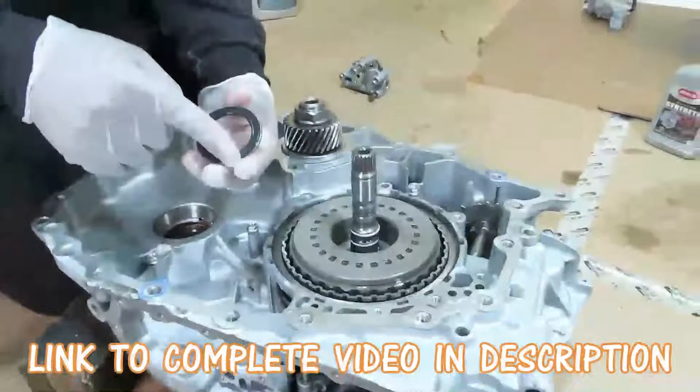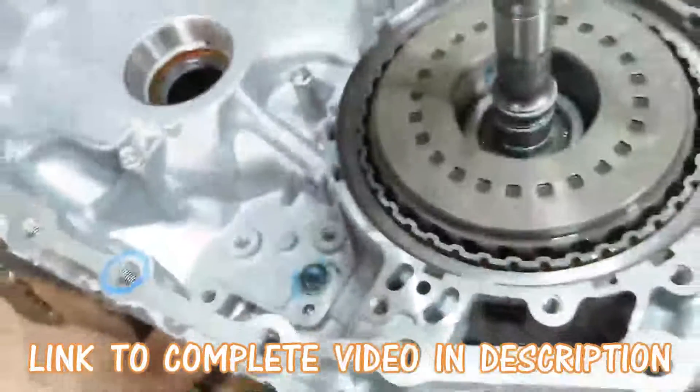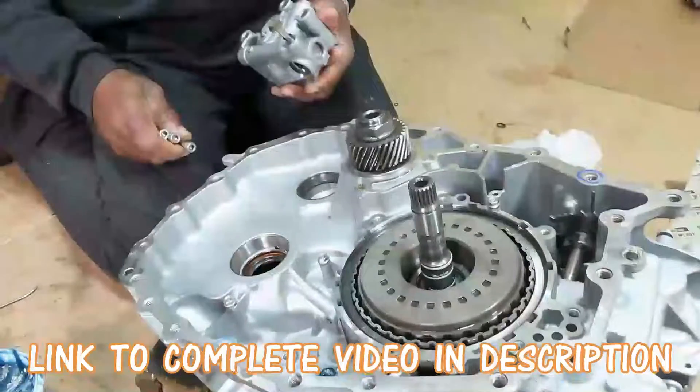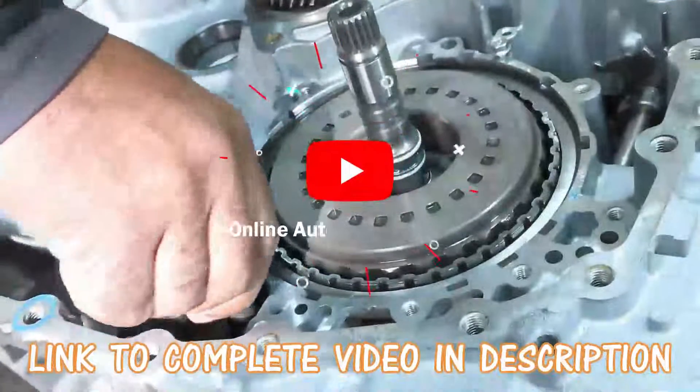This bearing is going to have the inner race. The next thing you want to do is go grab your pump. Alright guys, you got your oil pump. You got them down finger tight.